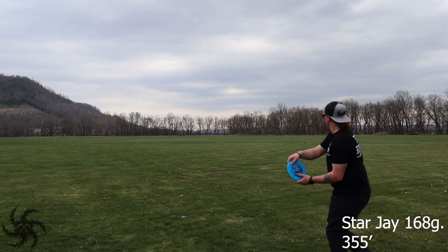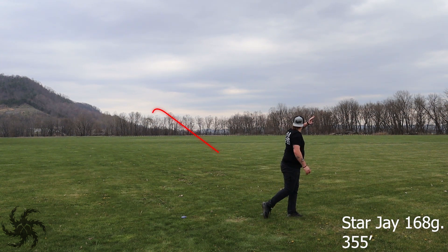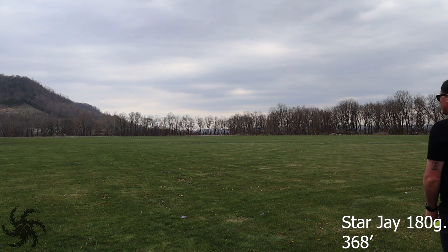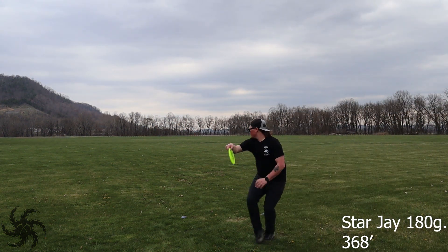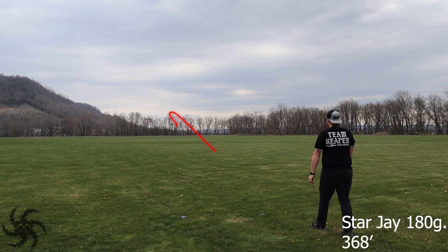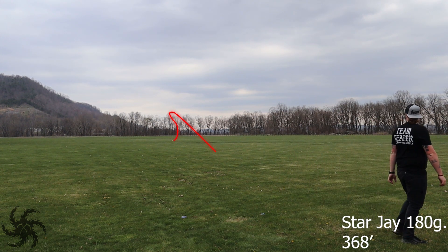When thrown flat, both discs got a little bit of left to right movement. Neither one ever really turned over onto an anhyzer angle. They both faded at the end, but the max weight J actually continued to push forward just a little bit further than the lightweight one did, which kind of surprised me. I figured the lighter weight one would travel a little bit further, but the max weight one seemed to have just a little more push at the end of the flight, which is probably good to note.